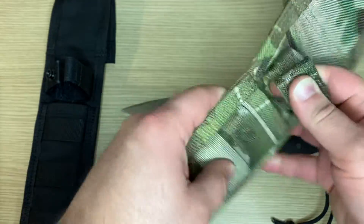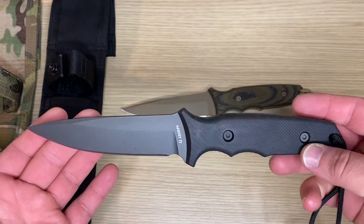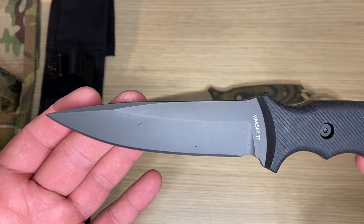It's got a button lock — just absolutely beautiful, practical, and awesome. The overall length is nine inches and the blade length is about four and a half inches. I'll leave the full specs down below, just above the comments section.